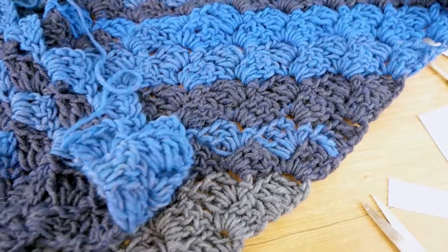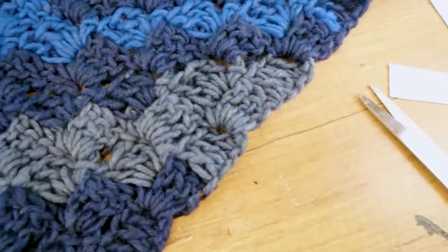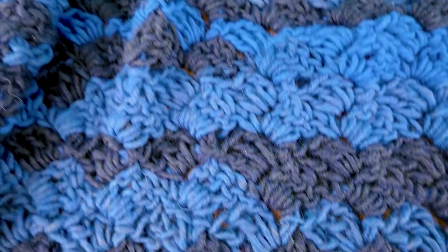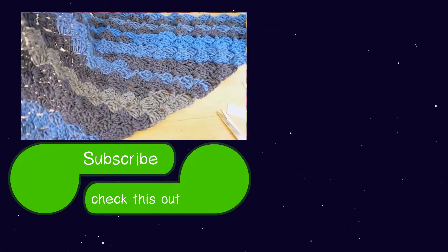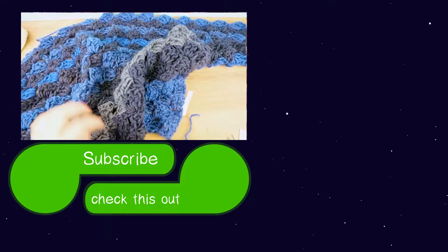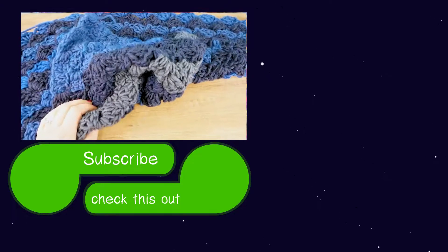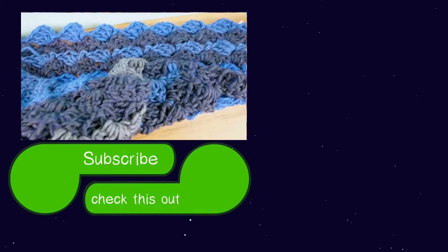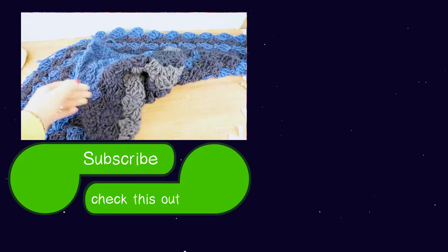And yeah, we're done for today! I hope you guys enjoyed. Feel free to give a thumbs up if you did. You can also subscribe to my channel if you'd like to see more content, and make sure to click on the notification bell so you'll never miss a new video. Thanks for watching — I hope you guys enjoyed, and I'll see you in my next project. Until then, have a wonderful day, bye!